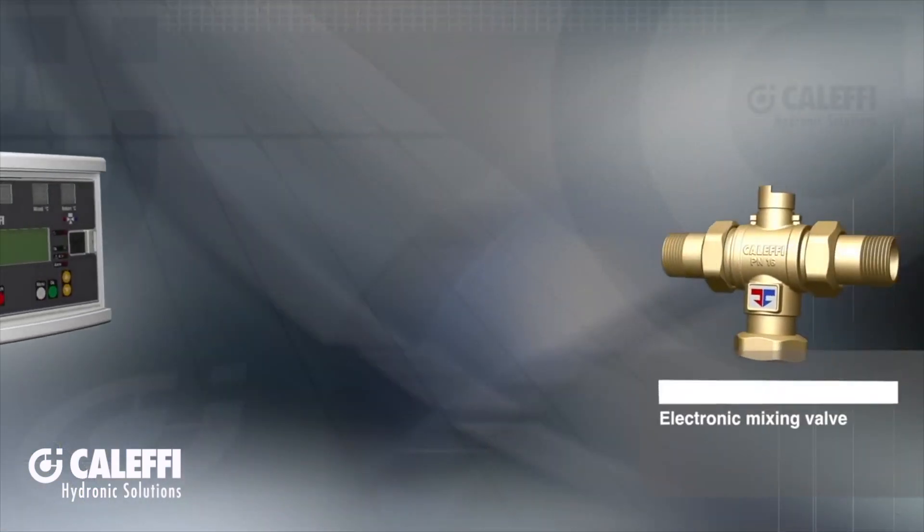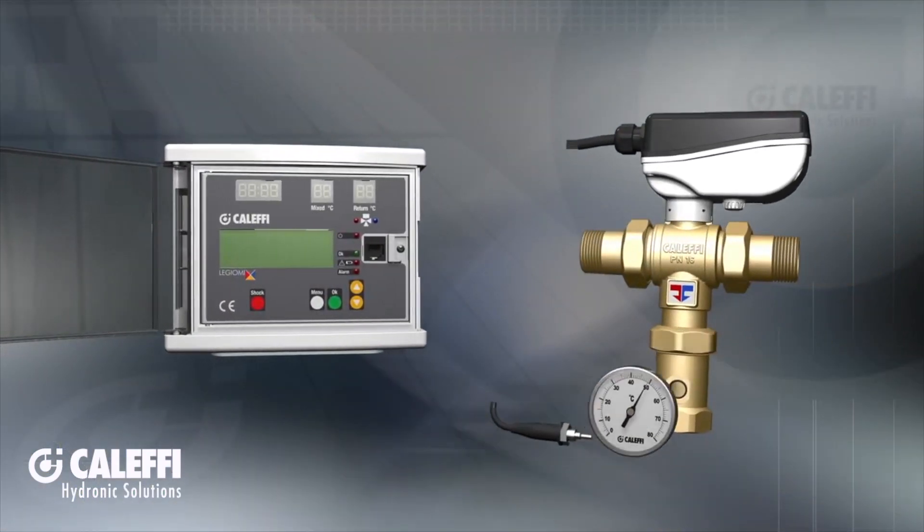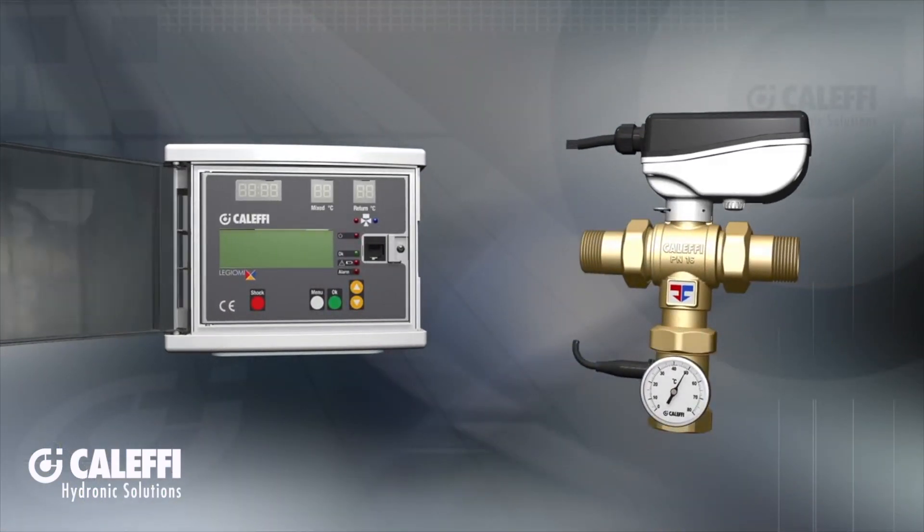Hi, I'm Kevin Freit with Caleffi North America. I'm here in our lab in Milwaukee, Wisconsin, and this quick video will give you an overview of the Caleffi 6000 series Legio Mix electronic mixing valve.